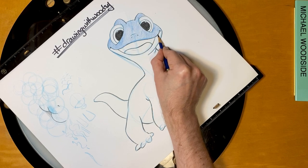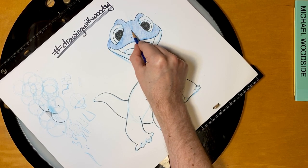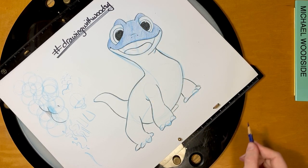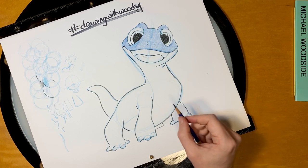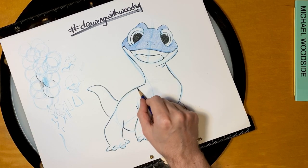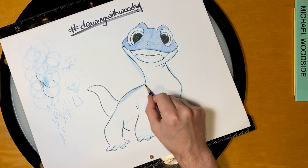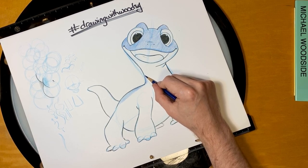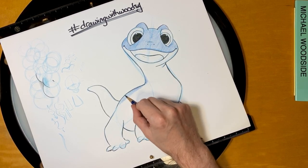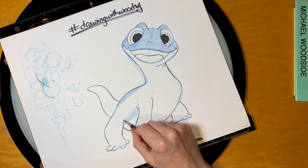Just shading in these little sections. This front part of his body is going to be light blue, but his legs and his back and tail are all this darker blue. So if you're using the same blue, you can just push harder on your pencil when you draw the darker sections. And then when you get to the lighter sections, you can just not push as hard, and it kind of gives a similar effect.